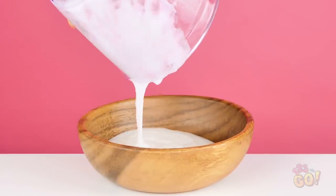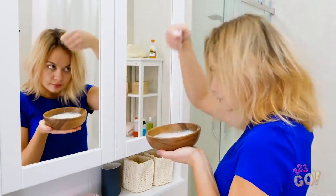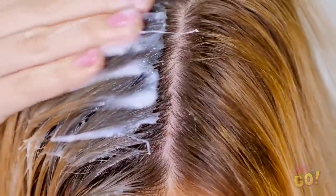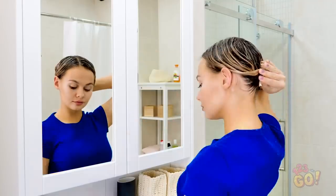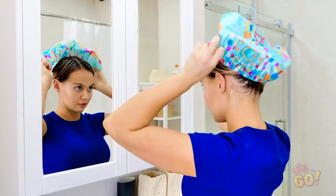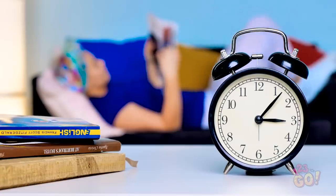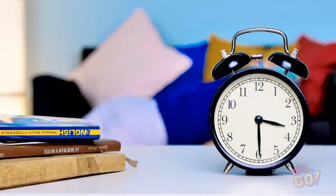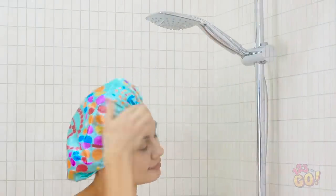Pour the mixture into a bowl. Take a glob with your fingers and apply it right onto your hair, alongside your roots down the part of your hair. Go down the entire strand. Twist your hair up and let the treatment go to work. Now kill time for 30 minutes. It's time! Hop in the shower and rinse out the mixture.